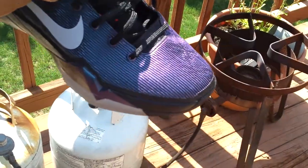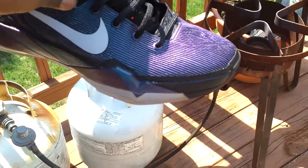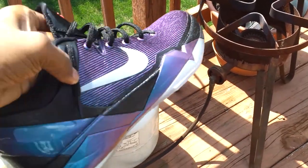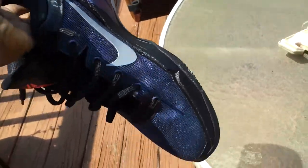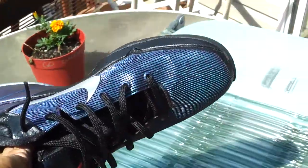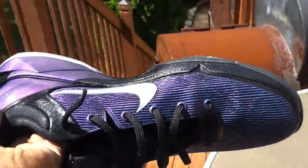You got this iridescent upper, which I don't know if this camera can catch it, but it changes from like purplish to — let me see if I can get in this side. You can see that this is just amazing.